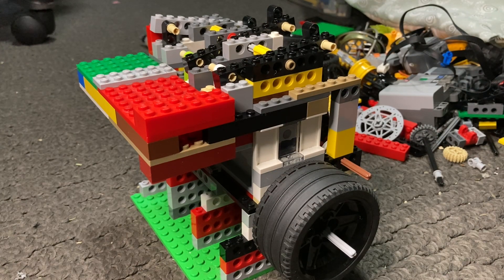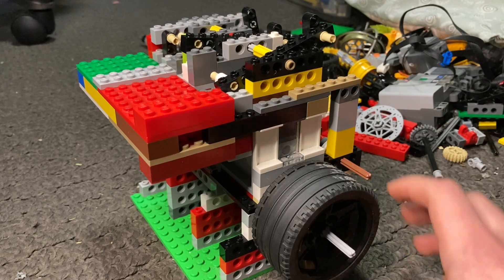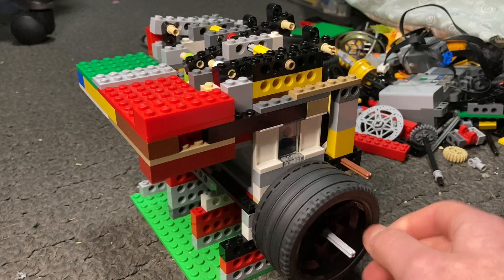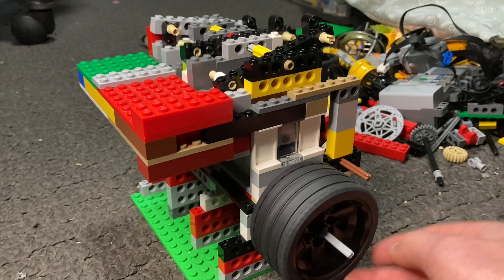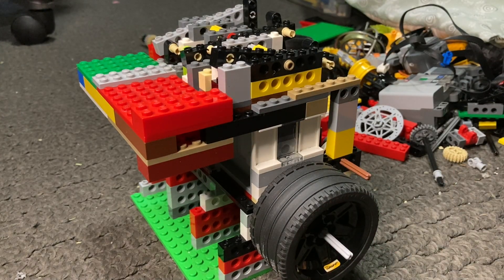Hello everyone and welcome back to another video. Today what I have for you is an inline three-cylinder LEGO vacuum engine. I have never actually built this type of engine before with this type of valve setup, and surprisingly I don't know why I haven't — I've been putting it off for so long. It actually wasn't that hard at all.